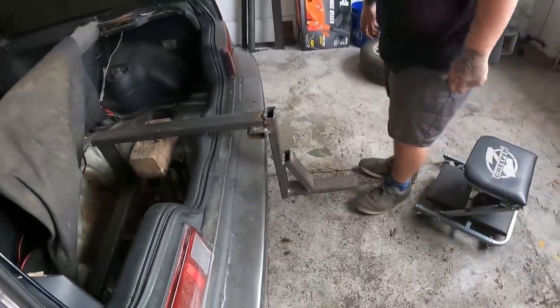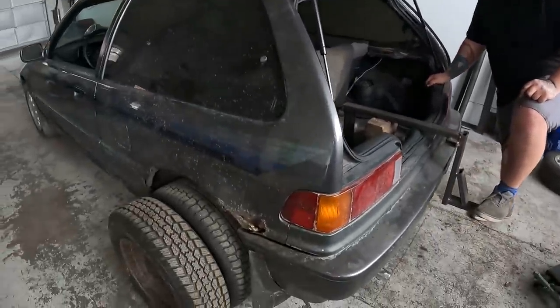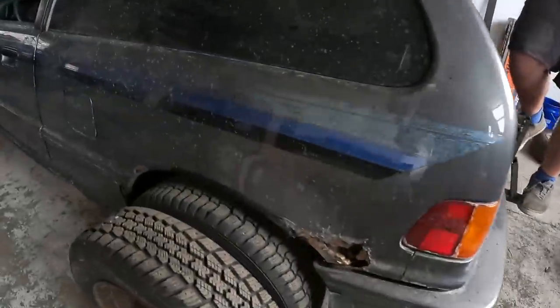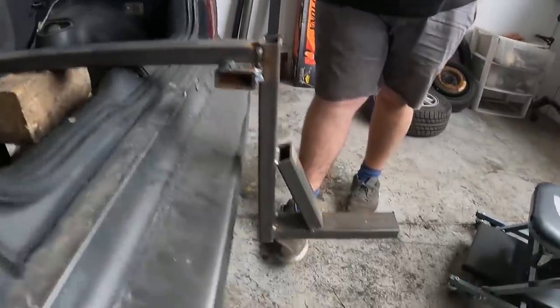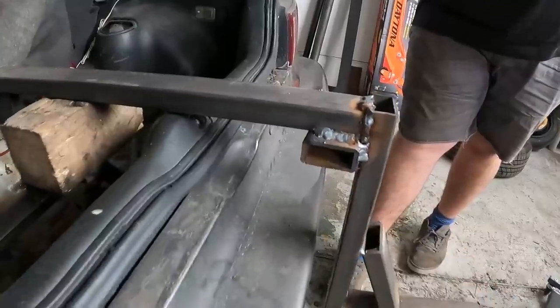Those are actually pretty nice. The weight of you is going to compress the suspension all the way down. Look — you with no trailer can make this bottom out. The spot where I told you to triangulate and then you didn't is where it's bending. I told him to do this, but that's what he came up with.